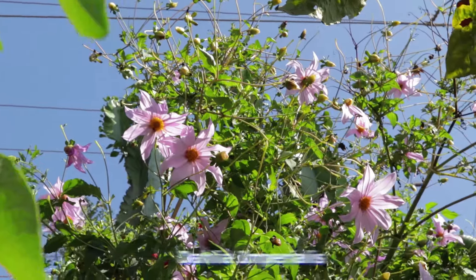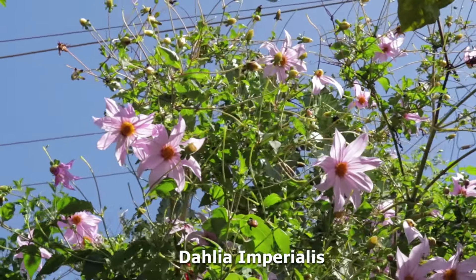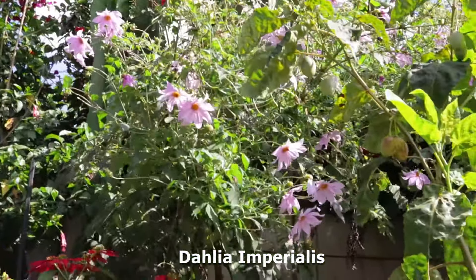Here I am standing in my beautiful garden and I want to introduce you to one of my favourite plants. It's the Dahlia imperialis, otherwise known as the Dahlia tree or the giant Dahlia.